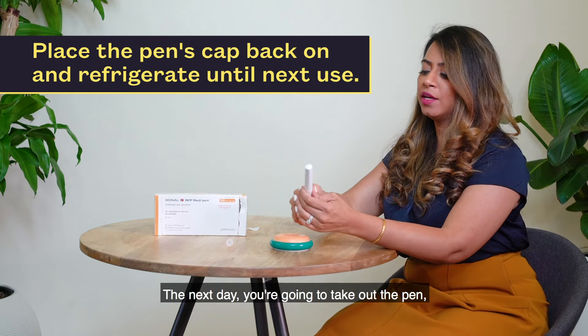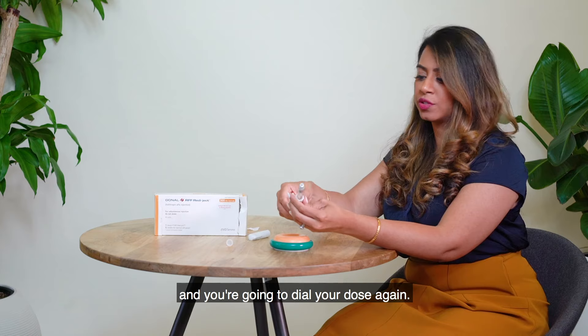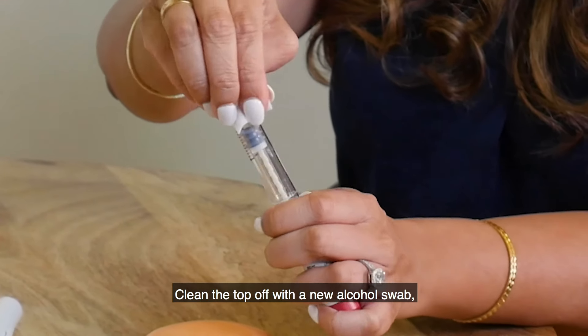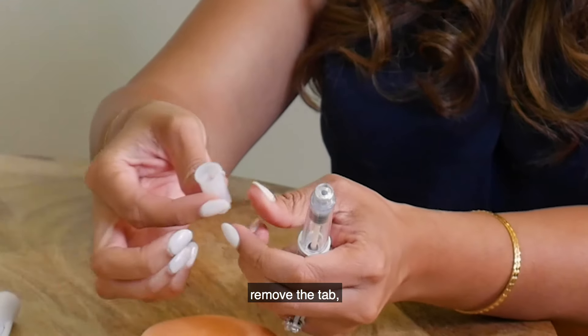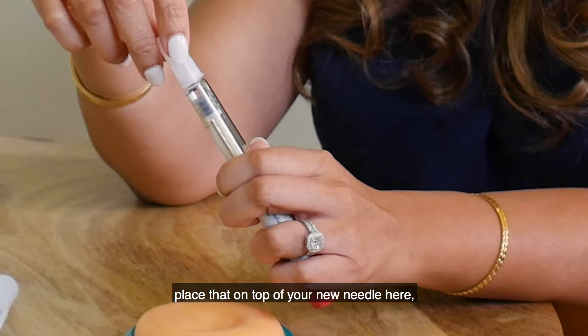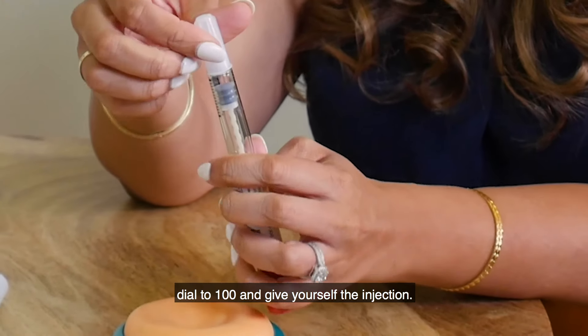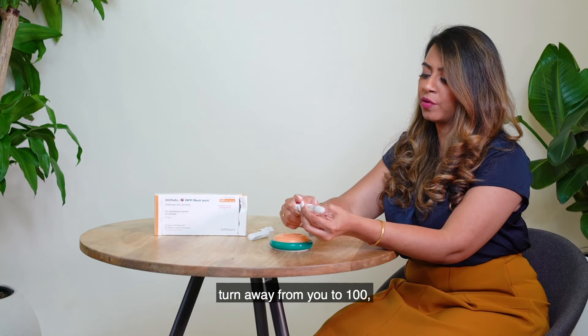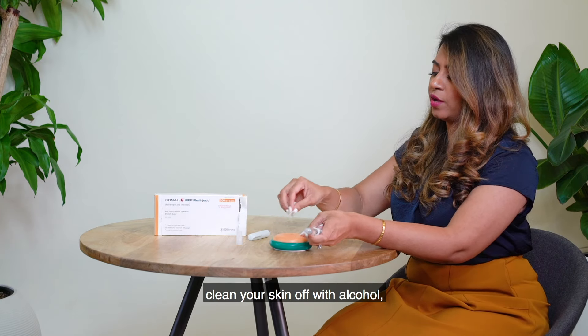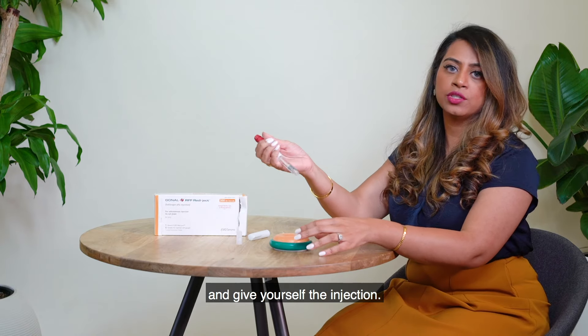The next day you're going to take out the pen and dial your dose again. Clean the top off with a new alcohol swab. Take out a new needle, remove the tab, place that on top of your pen, and dial to 100 and give yourself the injection. Remember — turn away from you to 100, take off the cap, clean your skin off with alcohol, and give yourself the injection.